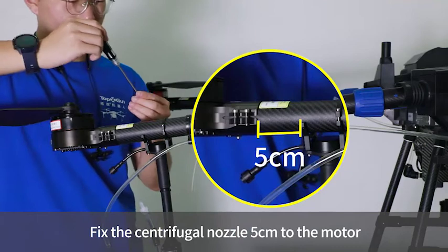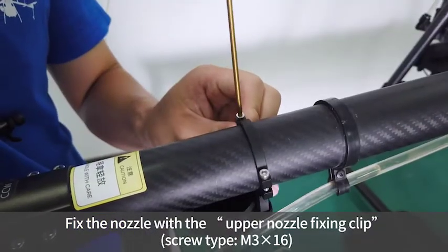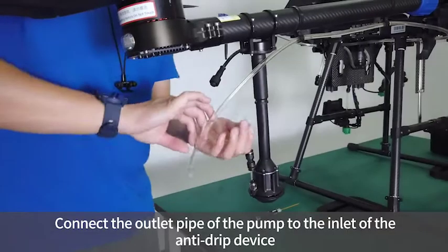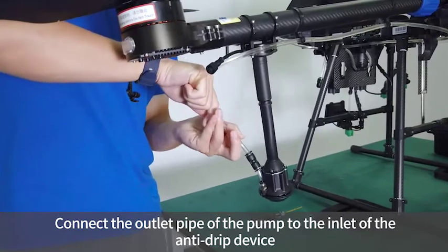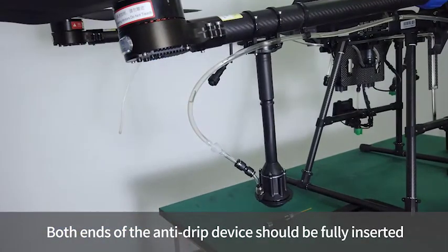Fix the centrifugal nozzle 5 cm from the motor and secure it with the upper nozzle fixing clip. Connect the outlet pipe of the pump to the inlet of the anti-drip device, ensuring both ends of the anti-drip device are fully inserted.